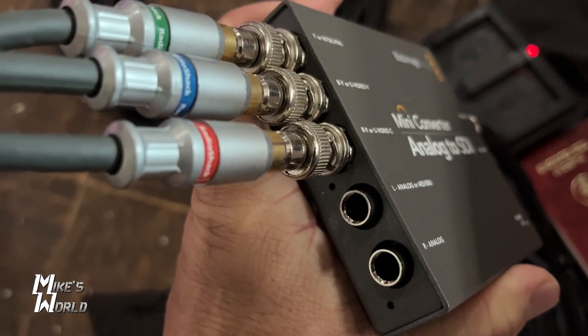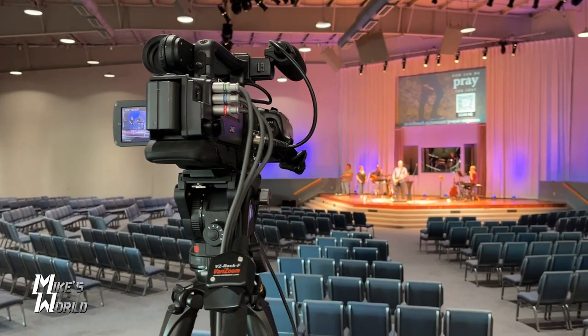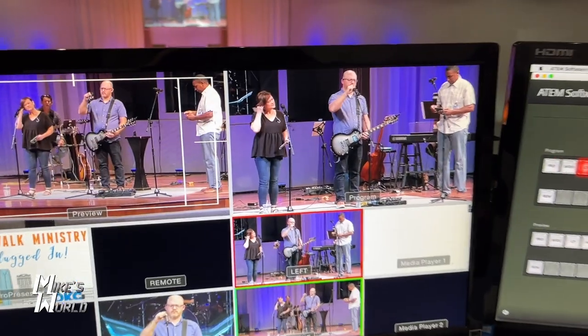It's useful for a lot of different applications. We use it at the church to convert two cameras to an SDI signal that goes to our switcher. Blackmagic is the go-to for everything high-end video production, and you'll see these types of converters used by TV stations and production departments.